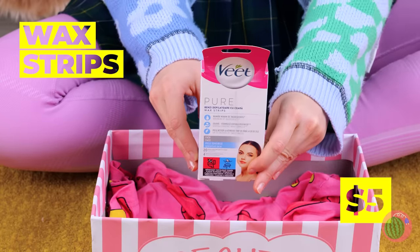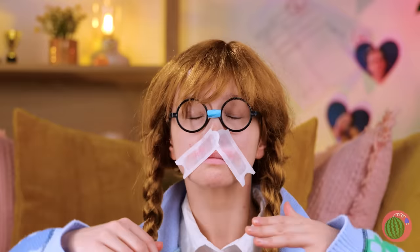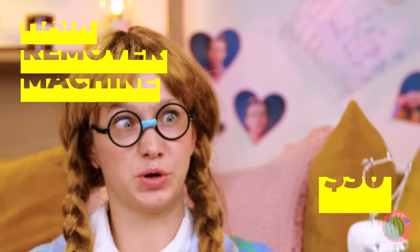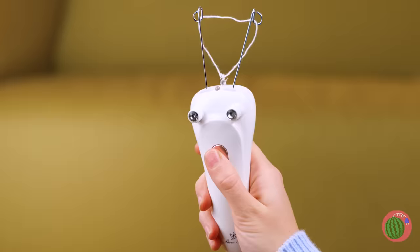It's grooming time. What's in the box? Ooh, wax strips. Kinda reminds me of a pore strip, but it might not be as easy to take off. Wanna try something else for that unibrow? And I'm sure this hair-removing machine's not as scary as it looks.